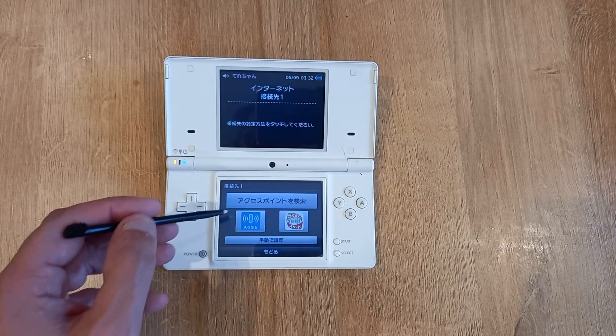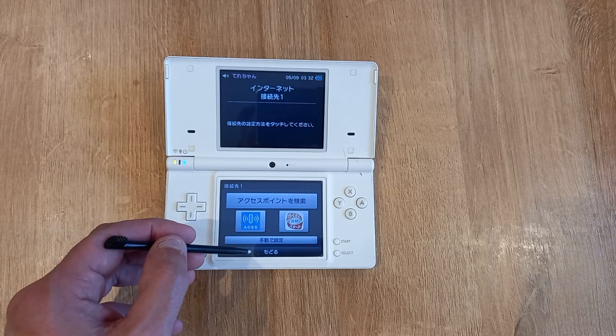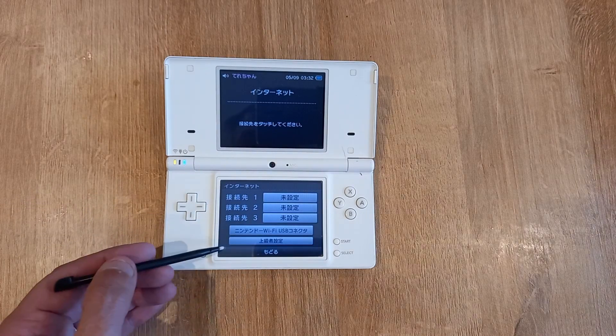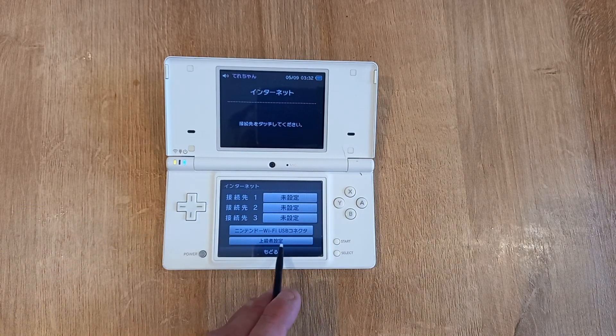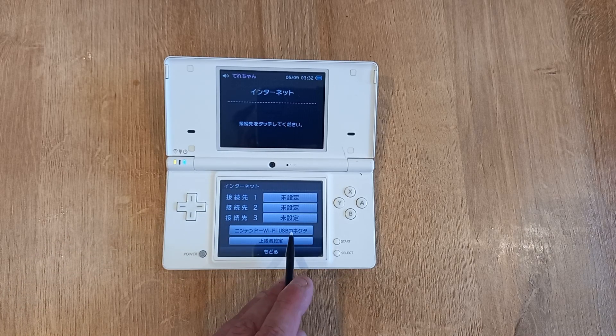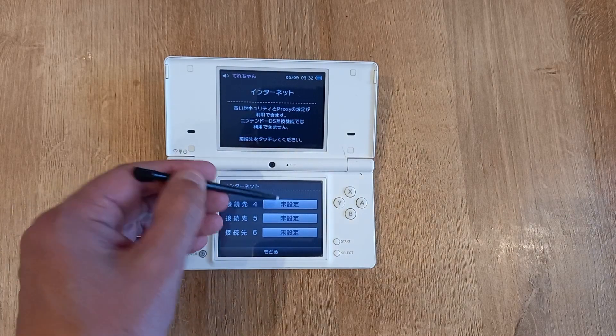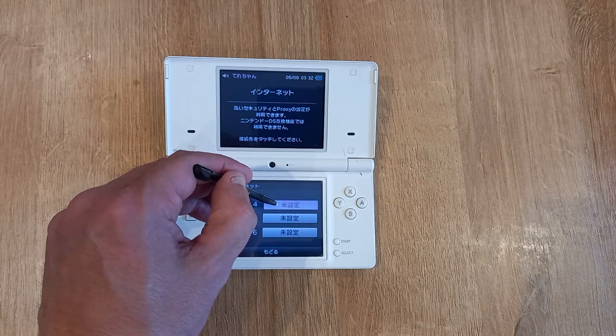Go back again and you want to pick this bottom option here, which is underneath the one that you can just about read — Wi-Fi USB. Click this one, this is the advanced options, and it will give you slots four, five, and six. Pick whichever one — I'm going to pick four.